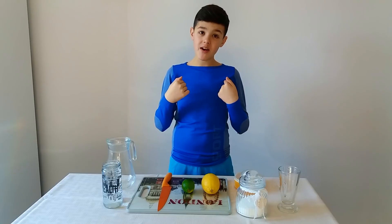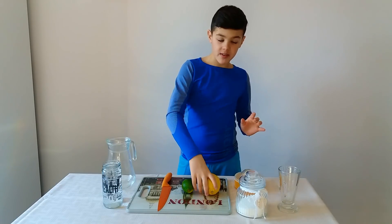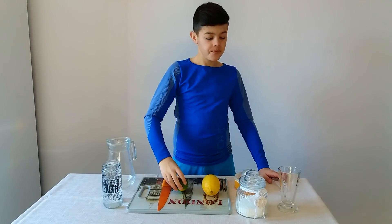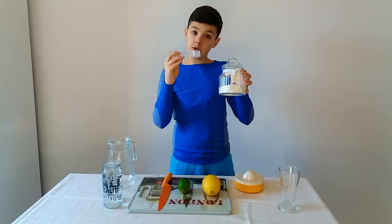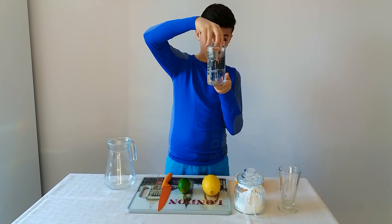Hi friends, I am Eric and today we make a lemonade. So we need a lemon, a lime, 4 tablespoon of sugar and 2 cups of water.